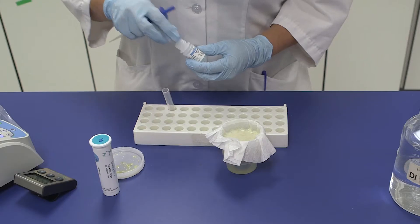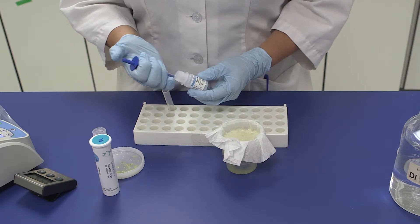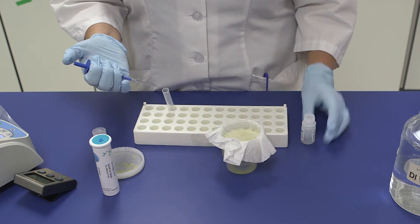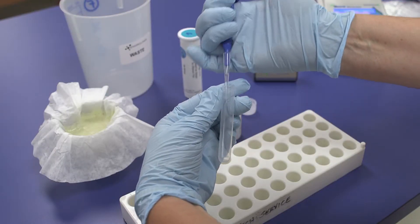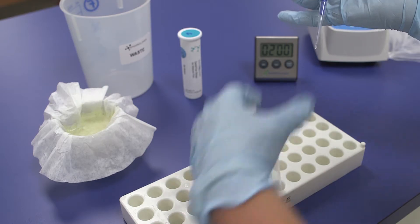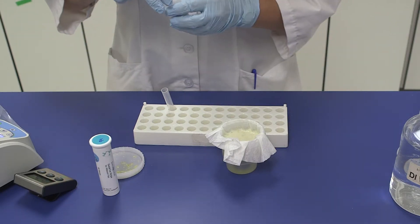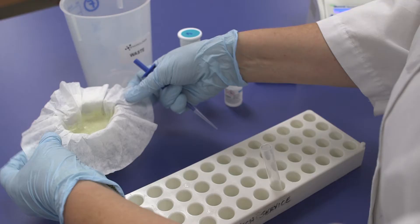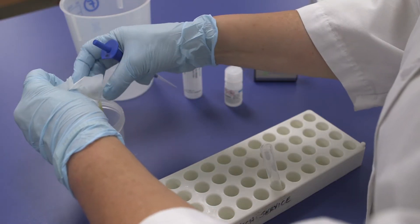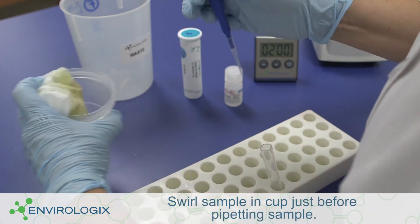Using a calibrated pipette or the fixed volume pipette included with your first order, pipette 100 microliters of buffer into a clean reaction tube. Be careful not to contaminate the DB5 buffer. Discard the pipette tip after this step and tightly cap the buffer bottle when not in use.